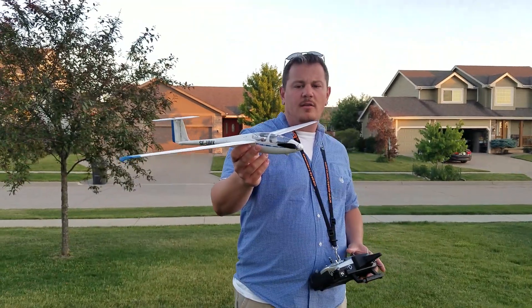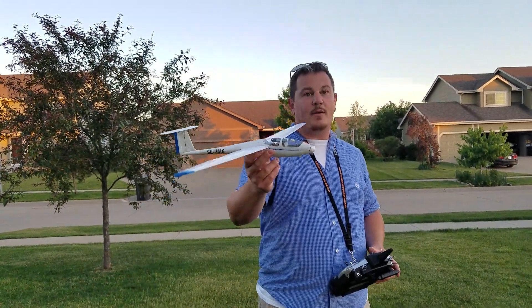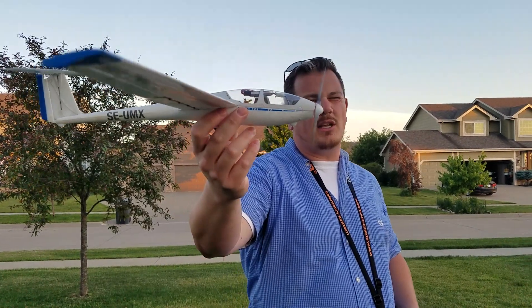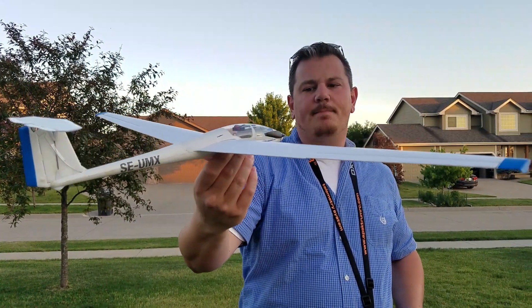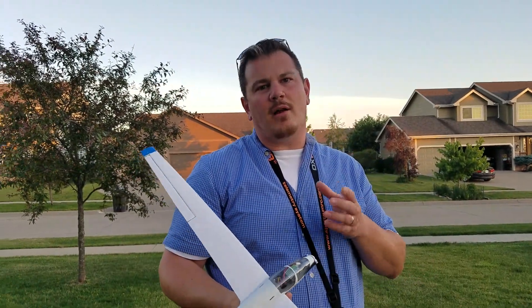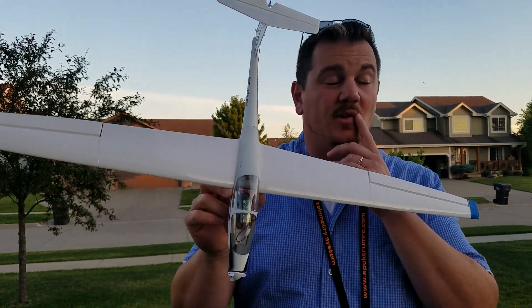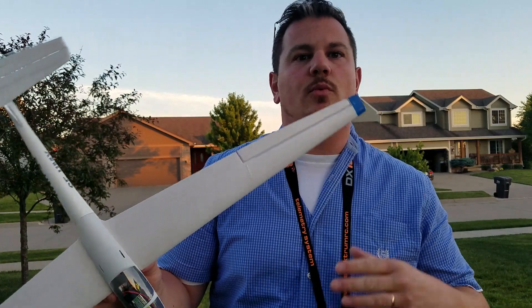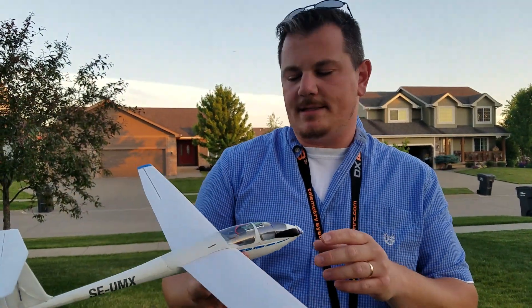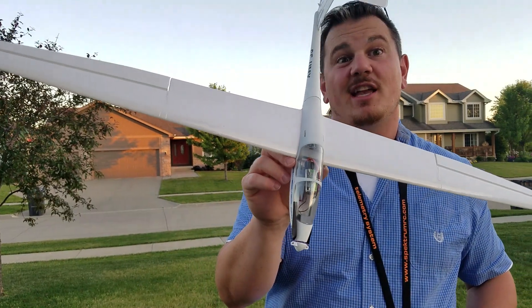That thing is still pretty sweet looking despite its ugliness. When I get a new motor in there I'll do another review so you can see how much better it performs with a Radian UMX motor as opposed to the broken Sport Cub S UMX motor.